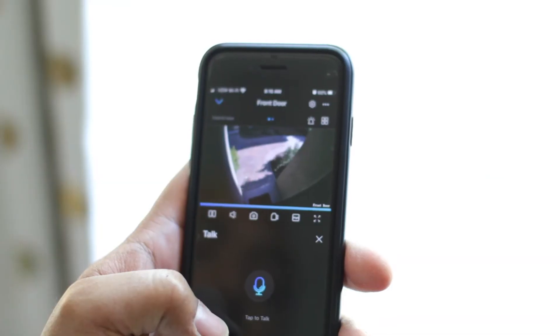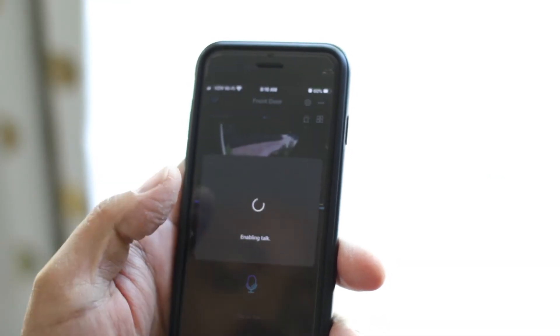This camera works with Google Home, so if you want to control it via Google Home you can set that up in the settings. It does two-way audio because it has a built-in speaker and microphone. One thing I noticed with the two-way audio is that when you speak into the app, it takes about two to three seconds before it actually comes out of the security camera.